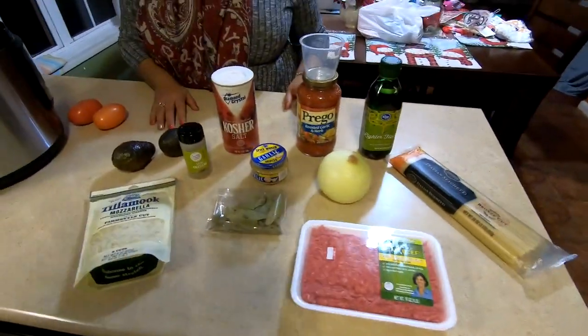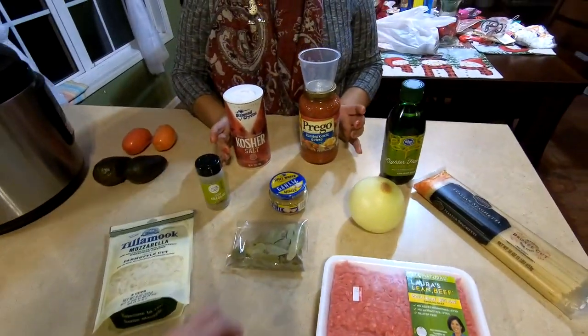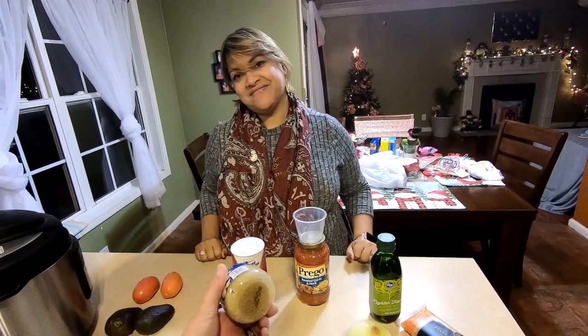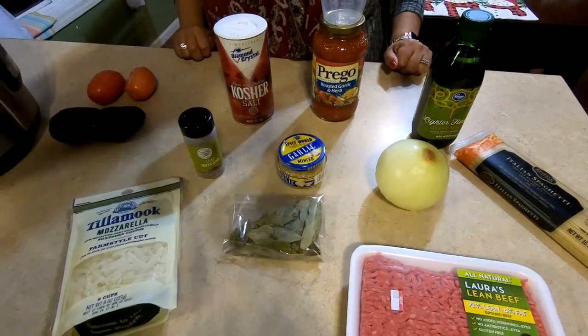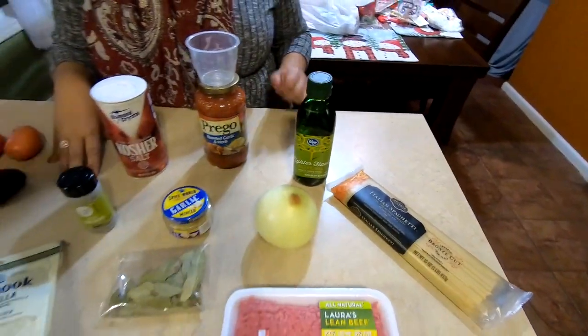We're doing this in the Insta Pot. We did a little haul and thought about what we like in our spaghetti, keeping it simple. We're starting with a quarter cup of onion — sliced and diced — a tablespoon of minced garlic from the jar, which is easier for van life, and about two tablespoons of olive oil.